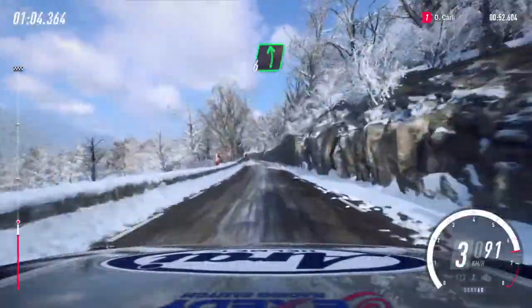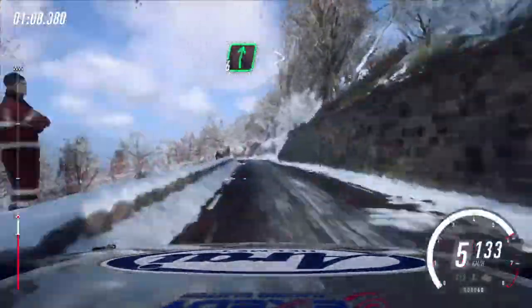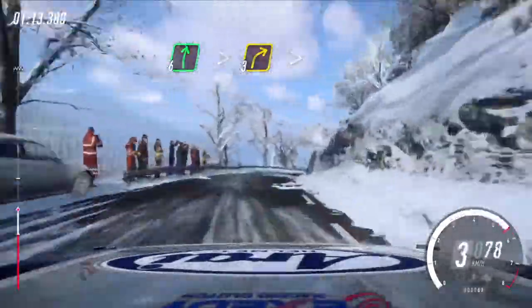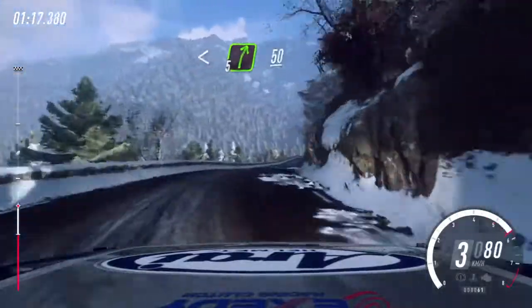6 left long, 80. Slow. 6 right over crest, extra long. Tightens 3, tightens. Opens, opens. Into early 5 right over crest, 50.